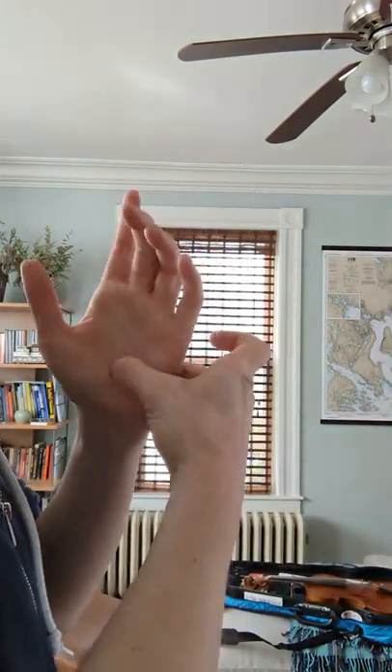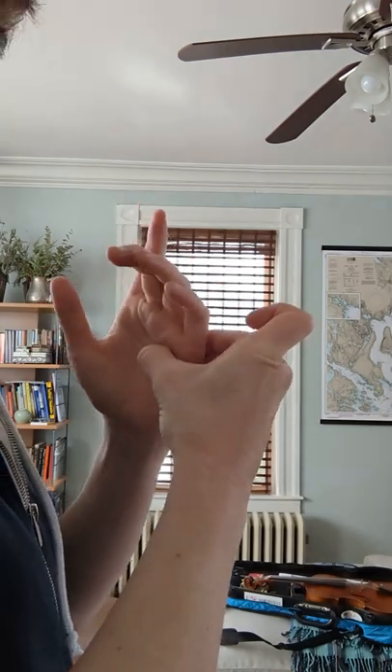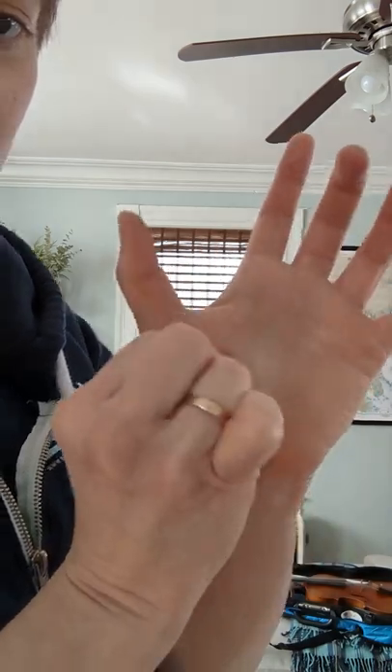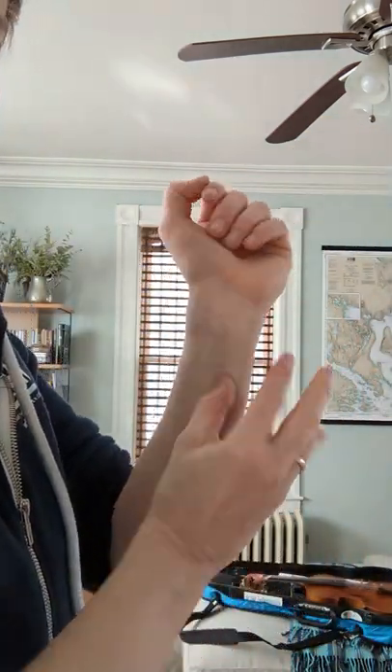What we're going to start with is just noticing where you're tight. Take one hand, keep the other one loose, and just rub along both the top and the inside of your hand. I like to push and go up a little along the bones, just gently. For me it's always quite tight on the inside of my thumb — I like to rub that out a little bit.